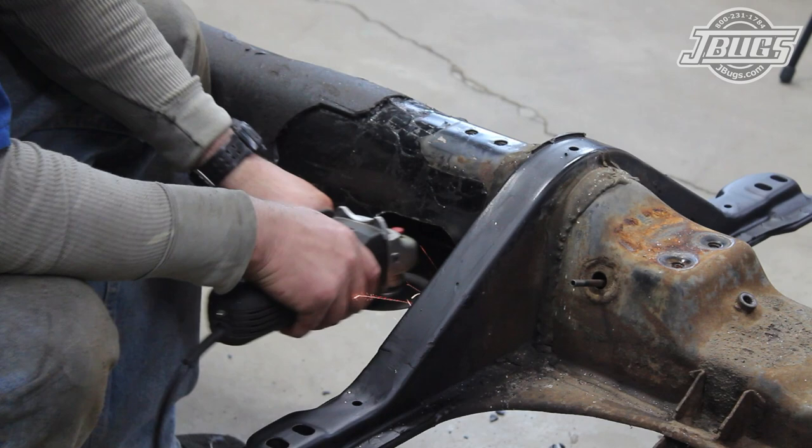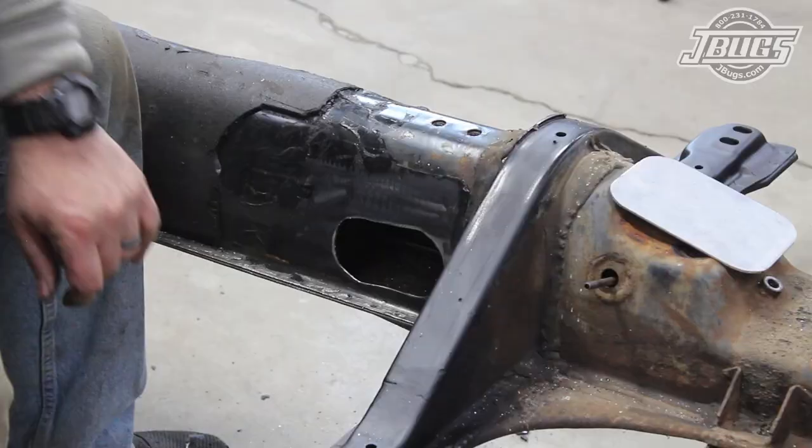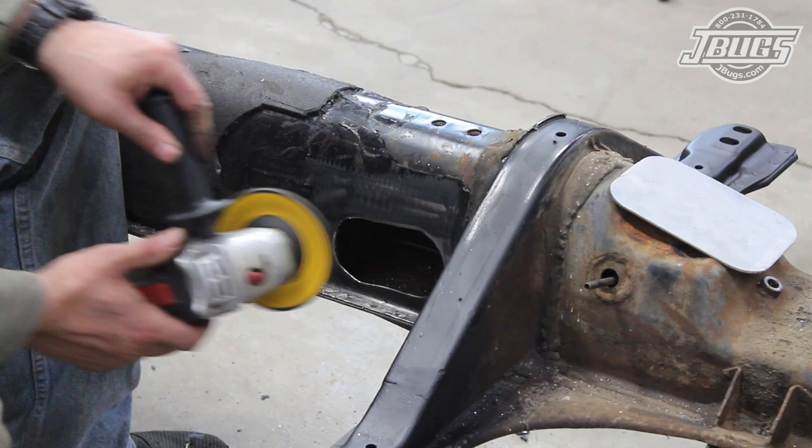We use a cutoff wheel on an angle grinder to open up the hole into an oval, then we grab a sheet of aluminum to use as a cover plate. We mark and cut out the aluminum to shape, then back at the chassis, we smooth out the edges of the cutout and the cover plate.